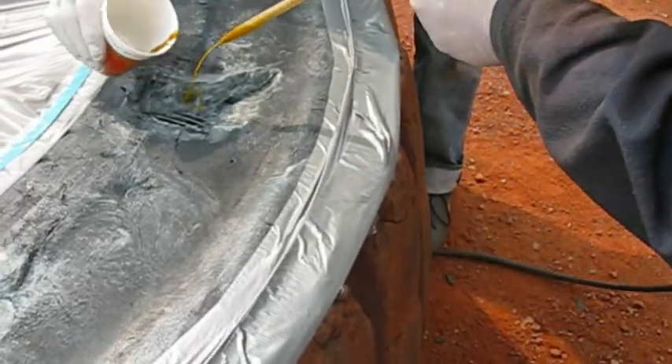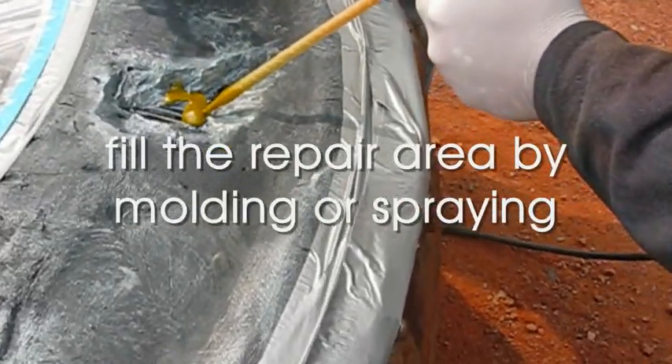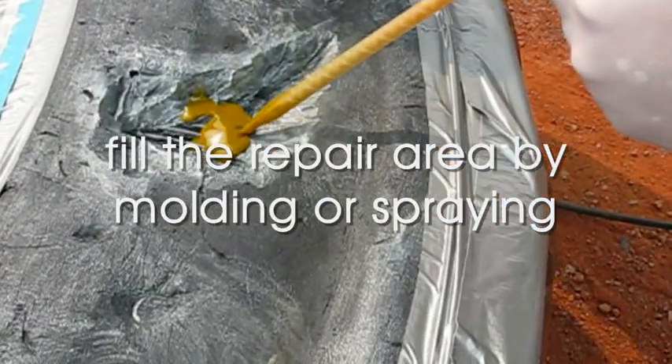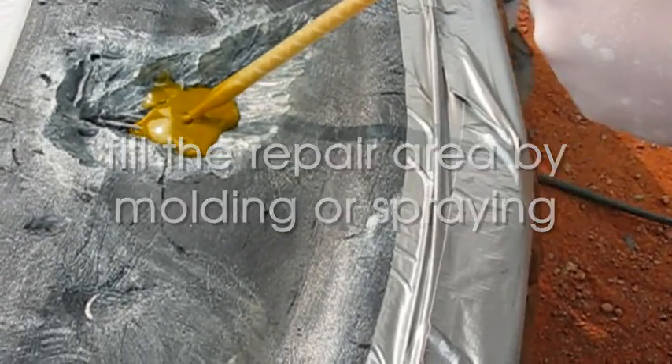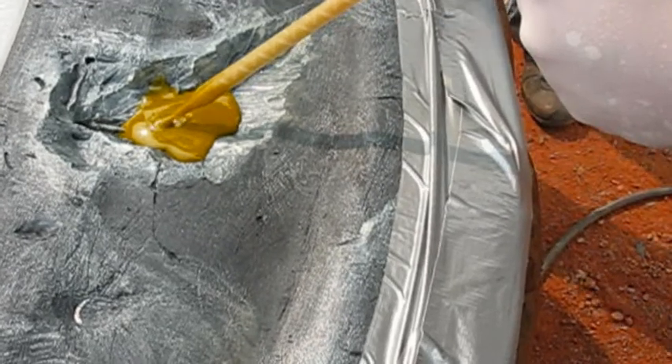For tires not on the vehicle and lying horizontal, inject the material by use of the novel MetaLine cartridge gun. Assembled tires are repaired by filling up or spraying on the Hitek Elastomer MetaLine 785.